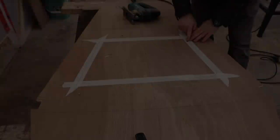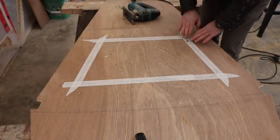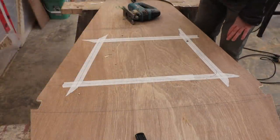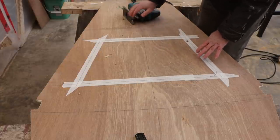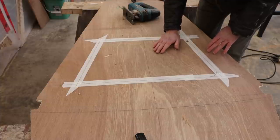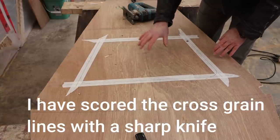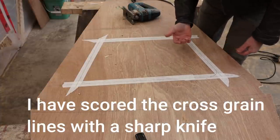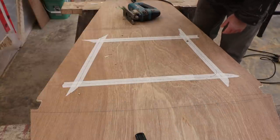I've drilled a little hole here just to get started. We'll use a jigsaw now to follow the lines around. A jigsaw will cause ripping on the surface that you're sawing on - the nice surface is the underneath. As it turns out this is the forward side. The after side - the side that I'll generally see - should have the cleaner of the two cuts.